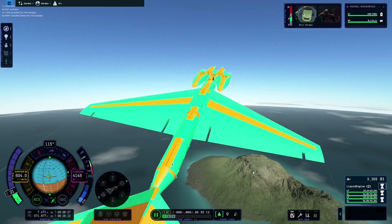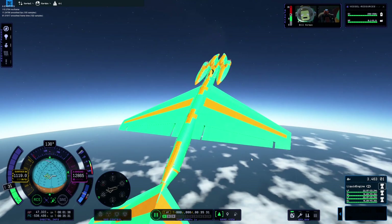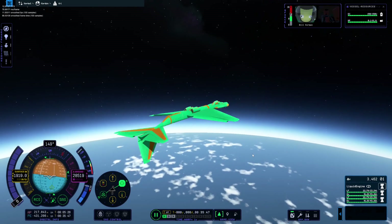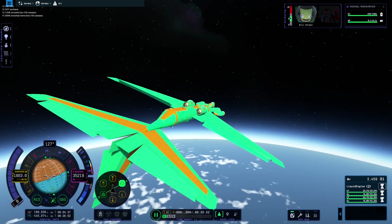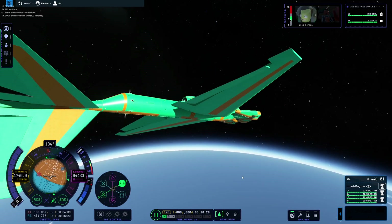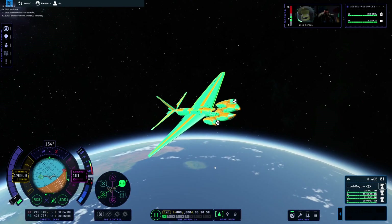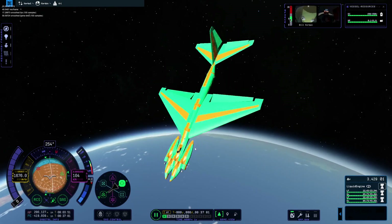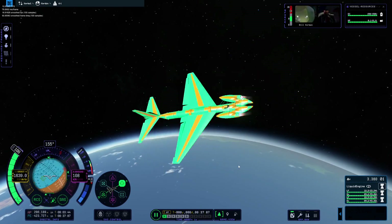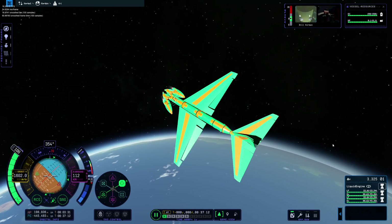We're definitely putting it under load now. It keeps wanting to roll to the right for some reason. Let's crank it a little bit more — we're rolling a lot now. We are almost in space. I pressed Z instead of X. Our apoapsis is plenty high, we're good. Now that we're in the vacuum or near-vacuum we should have a little more control. It's not stable — when we hit the throttle it just rubber-bands. Let's see how fast we can spin. And it exploded.